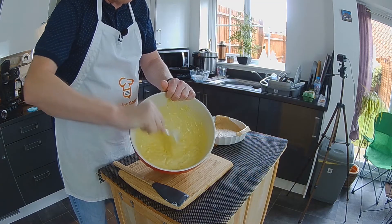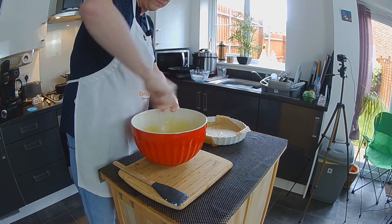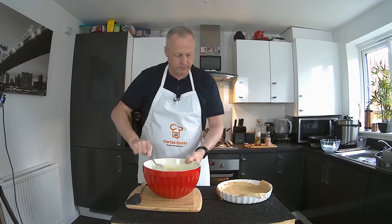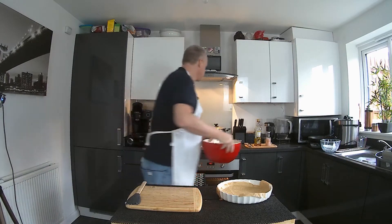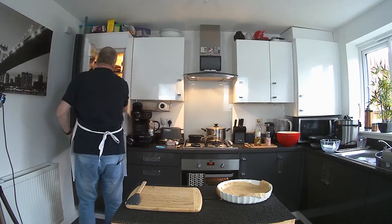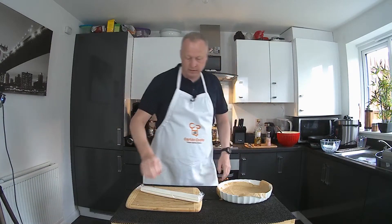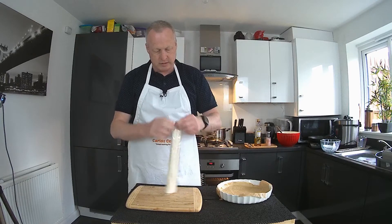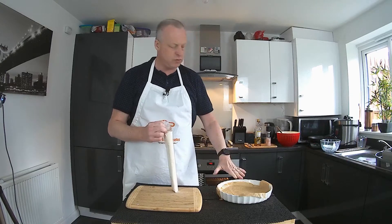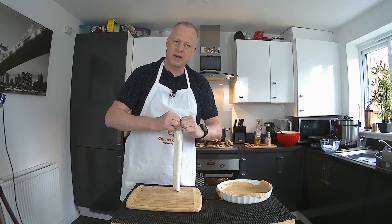This is what we're looking for — it almost looks like a very runny scrambled egg at this stage. We'll just set that to one side for a minute and get our filo pastry sheets out. I've got a pack with 12 large sheets, so we should be able to keep two sheets for the base, two for the top, and use the remaining eight for the layers in between.